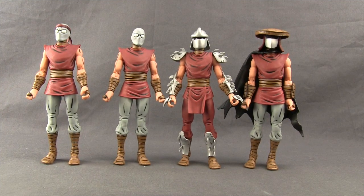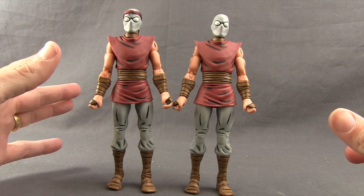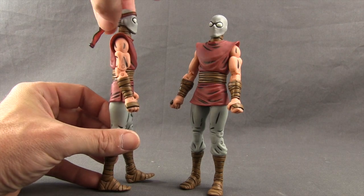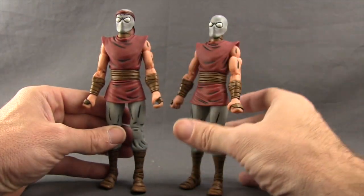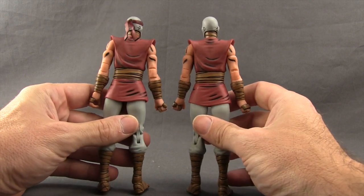The sculpting detail and paint applications on these figures are solid. They're based on the original comic book version of the characters, which is why they're wearing reddish maroon outfits as opposed to the purple we're accustomed to seeing in the cartoons. The two regular foot soldiers are almost identical — the only difference is in their heads, with one having a headband with a vinyl piece that sticks out the back, plus some extra black marks over the eyes.